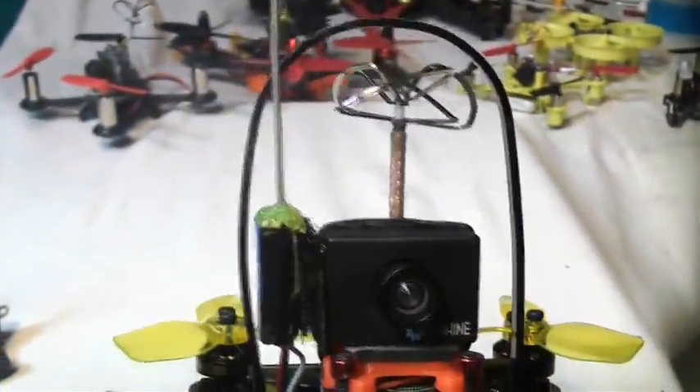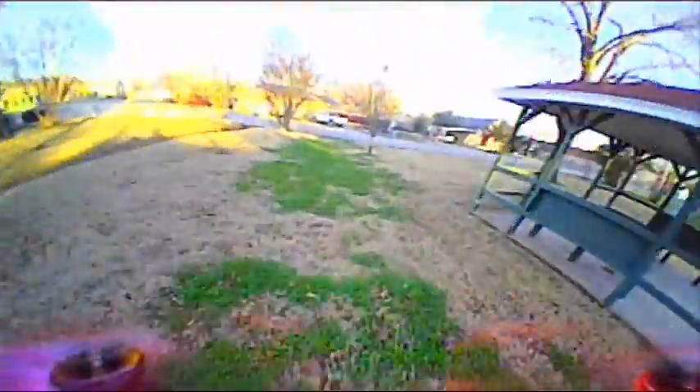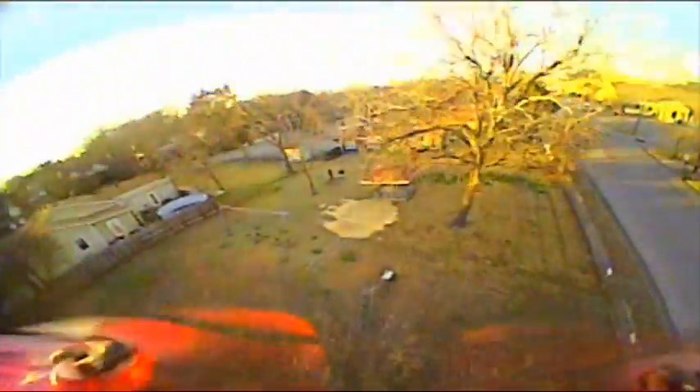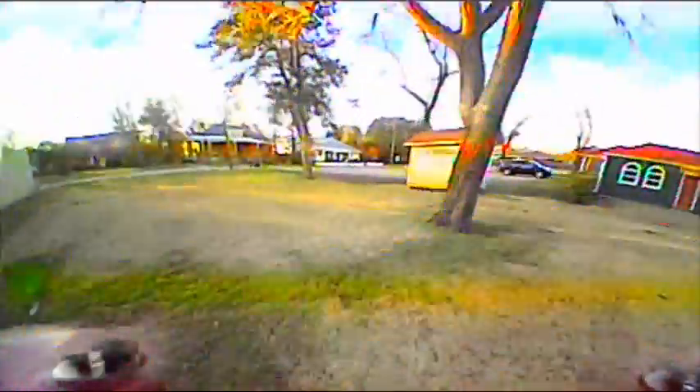When it comes to flight, this thing really has some serious performance. It's got serious speed, handles sharp turns really well, and is very nimble and easy to fly. Durability-wise it's extremely durable and was able to handle running into a number of trees. The only thing that got dented up were the blades a little bit.